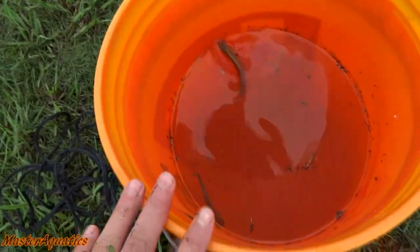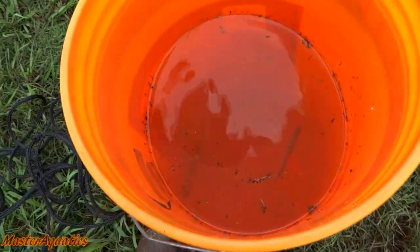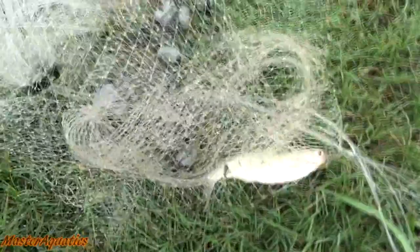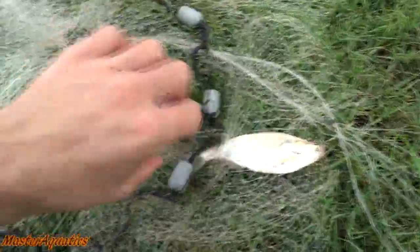I got a pretty decent size shad right here but I'm not gonna keep them, I'm just gonna throw them back. I already have two in here and if I put any more in, they will die on me. The more fish you add in the bucket, the more ammonia builds up — you definitely don't want that. I'm just gonna take these guys home and see if we can keep them alive in an aquarium.